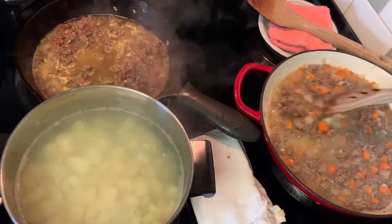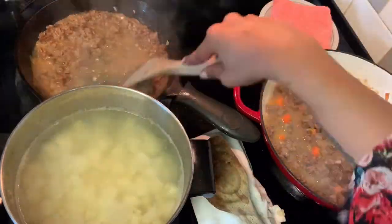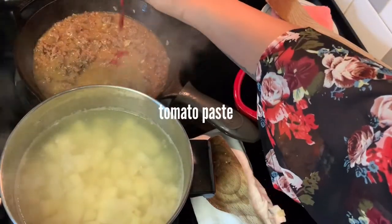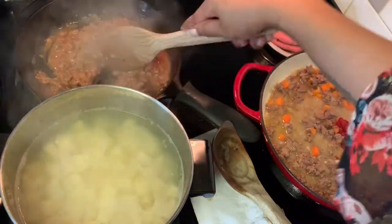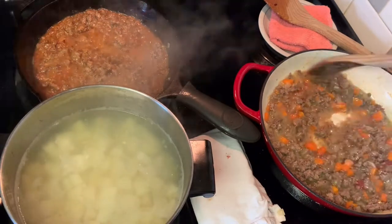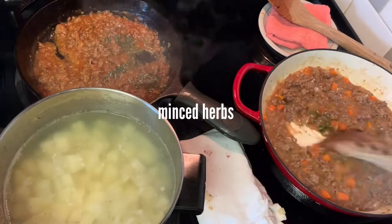If you like a soupier shepherd's pie filling, you'll want to use more broth than what I call for. We eat it kind of dry — not dry exactly, but there's no sauce. After your broth is mixed in, go ahead and toss in your tomato paste.